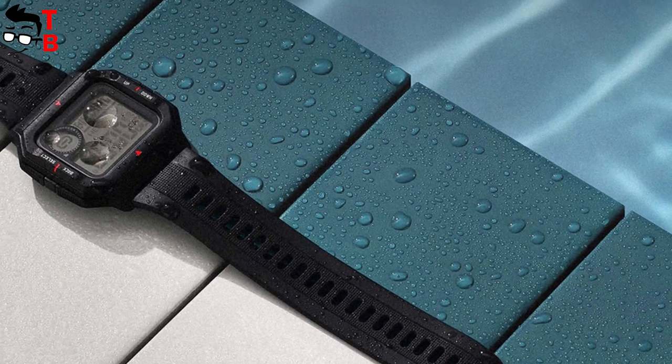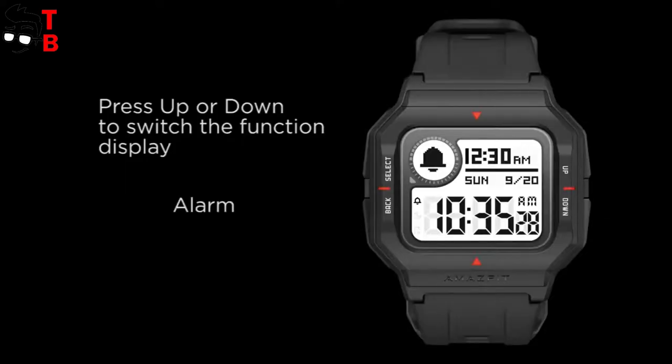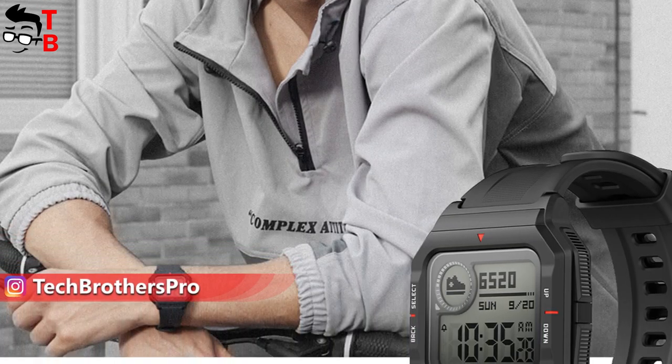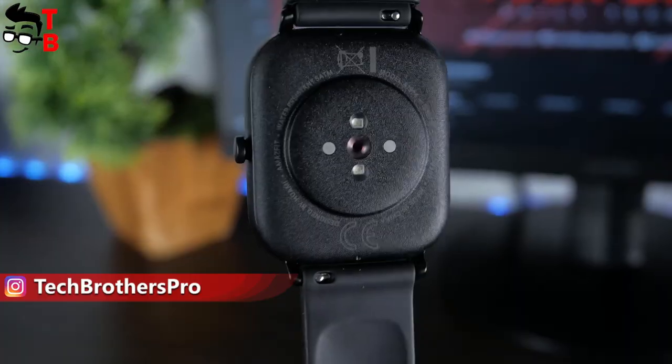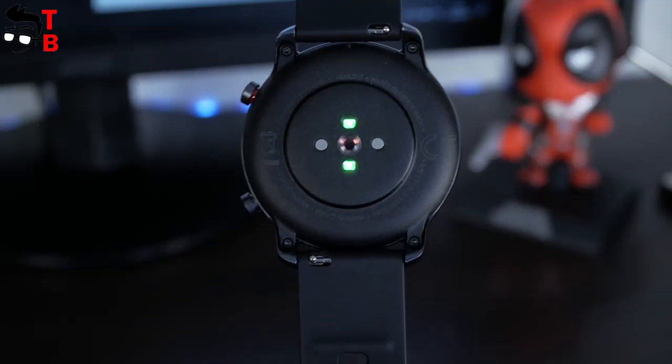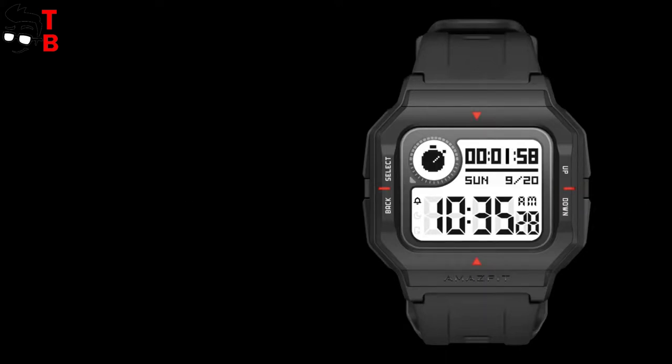Amazfit Nio is not a sport watch, but it is waterproof by the 5ATM standard. As for the functions, the main one is the Biotracker PPG sensor — in other words, this is a heart rate sensor. Amazfit Nio tracks heart rate 24/7. By the way, the same sensor is used in more expensive Amazfit watches. The other functions of Amazfit Nio are quite standard, such as a speedometer, sleep monitor and notifications. However, I didn't find any information about sport modes — probably Amazfit Nio doesn't have any. Also, the new watch from Amazfit doesn't have GPS.